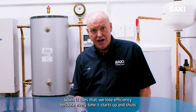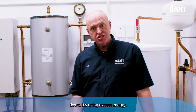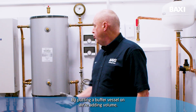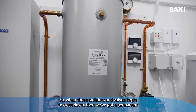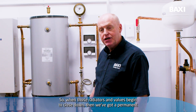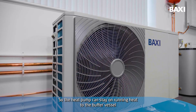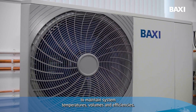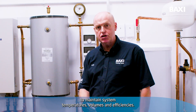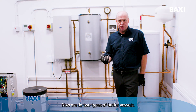When it does that we lose efficiency, because every time it starts up and shuts down it's using excess energy. By putting a buffer vessel on we're adding volume, so when those radiators and valves begin to close down, we've got a permanent volume inside the system. So the heat pump can stay on, running heat to the buffer vessel to maintain system temperatures, volumes and efficiencies. So that's one reason why we would put a vessel on.